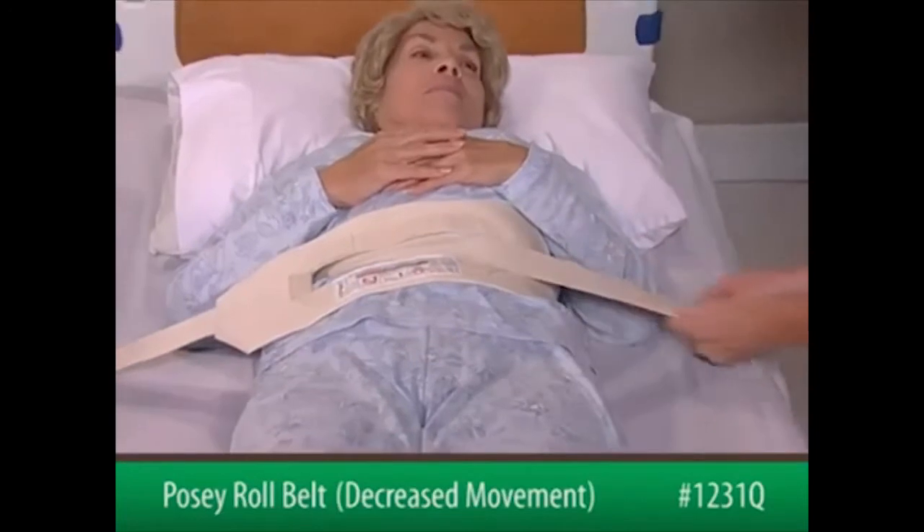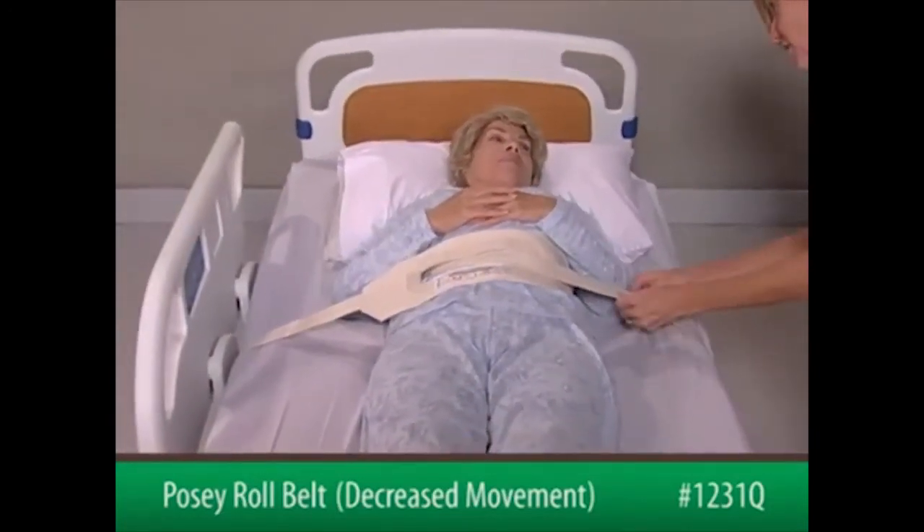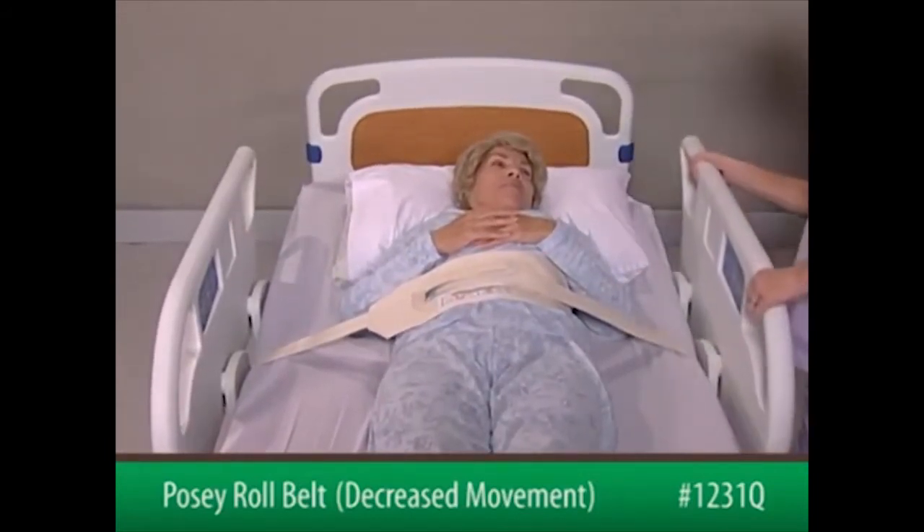The belt must be snug but not interfere with breathing. Check that the straps are secure and will not change position. Loosen or tighten if the patient pulls on them or if the bed is adjusted.